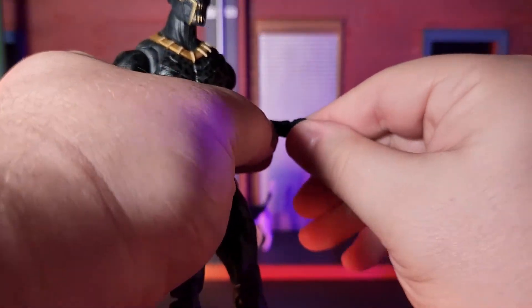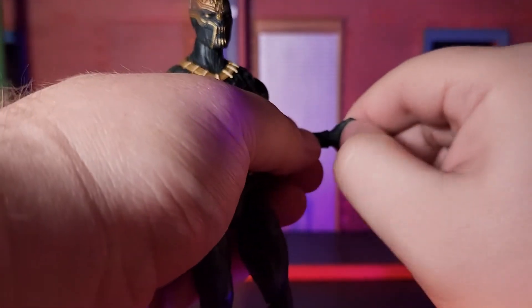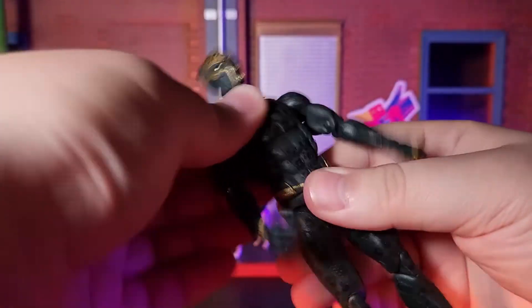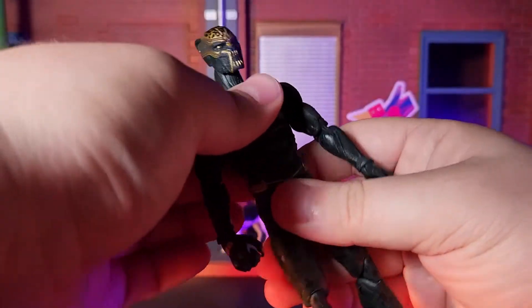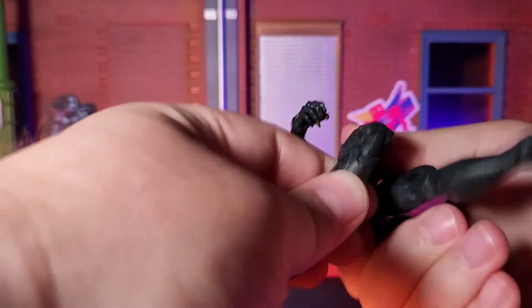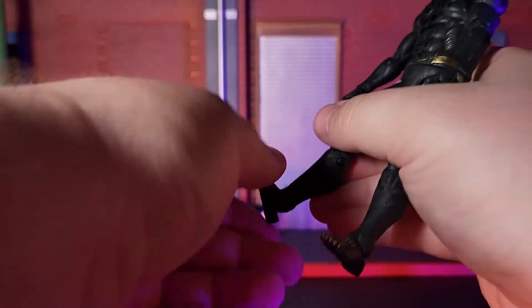Moving on to the likeness, this is another great example of the Marvel Legends team's efforts to up their game in replicating the looks of the actors as the characters in the movies. That's a really awesome bonus for me, as I really love good likenesses, and it makes me really hopeful for them continuing this trend into the future.